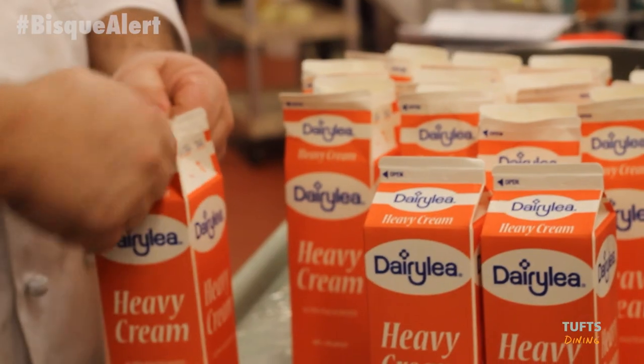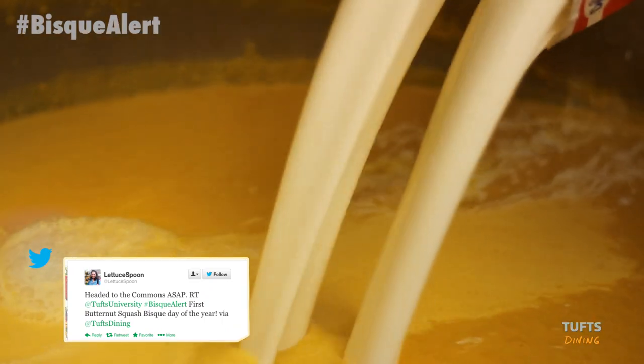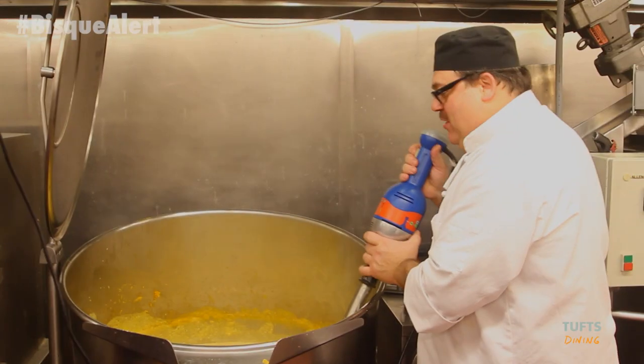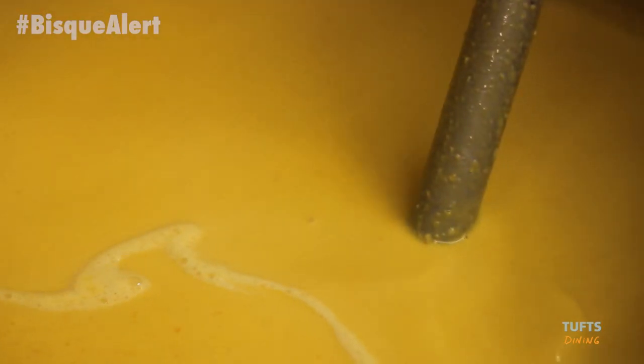Heavy cream. I just finished up — I have the cream in there, and the butter, and the cayenne pepper. Black pepper.